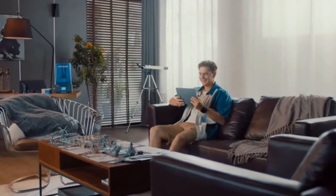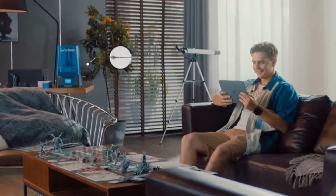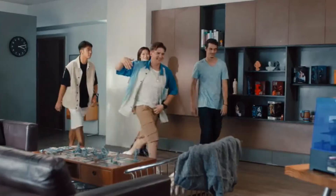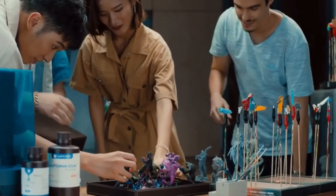Photon Ultra only uses one-fifth of the energy of an LCD printer, meaning it's whisper-quiet and can be used anywhere without producing noise. With its high accuracy, speed, and service life, you can print all the models and miniatures you want for endless game nights.